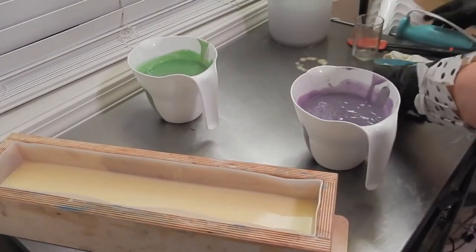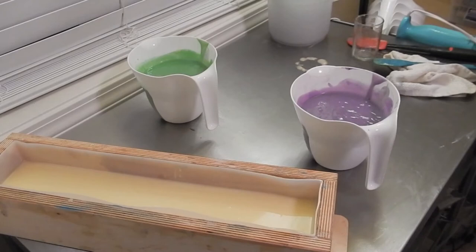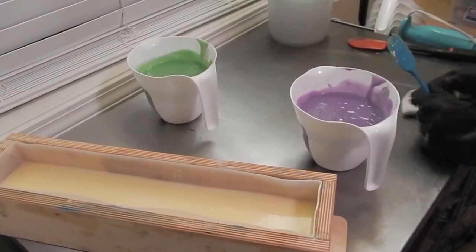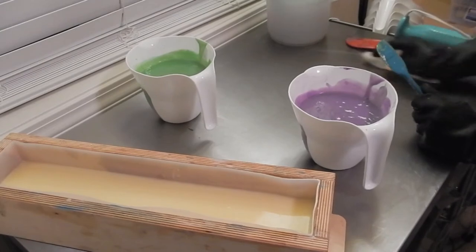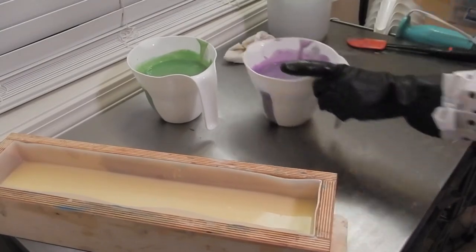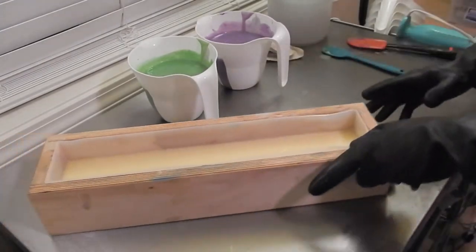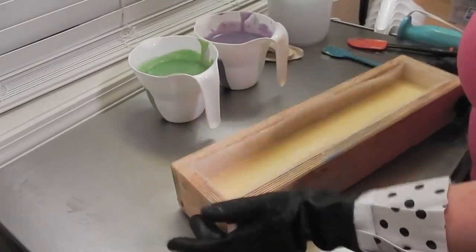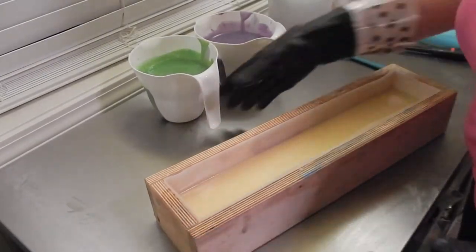Clean that off for the next one. Let me get some of this mess out of the way here. Normally I have my extra table right next to me, and it's not tonight — it's a couple of steps away. I didn't plan that very well, but I don't feel like moving it. It's loaded with stuff.